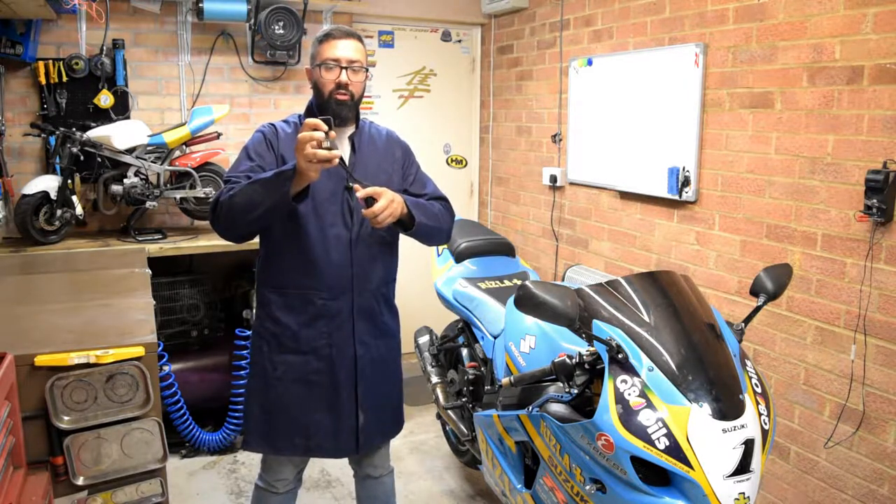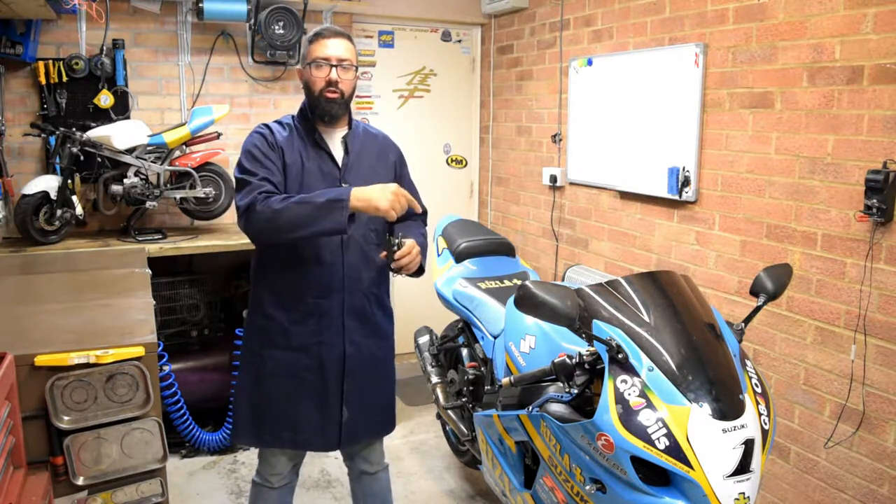Hello everyone and welcome back to another episode of RGM Garage. On this episode I'm going to show you how to install a USB charger onto your motorcycle.